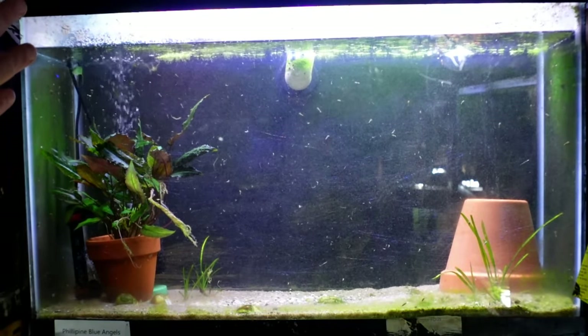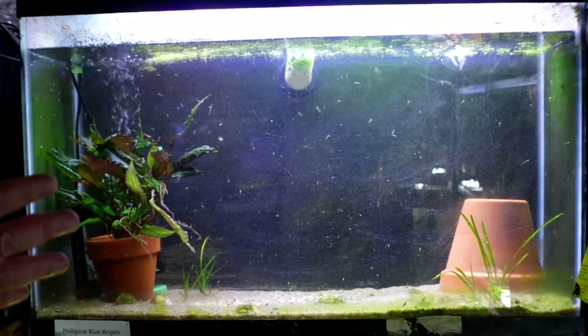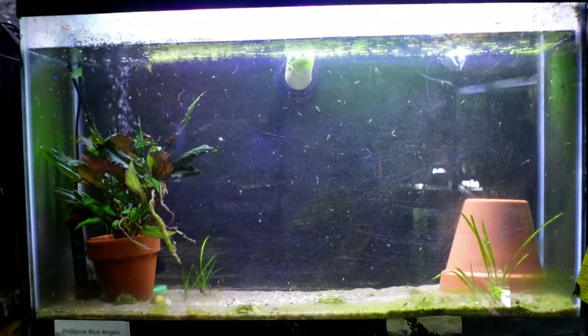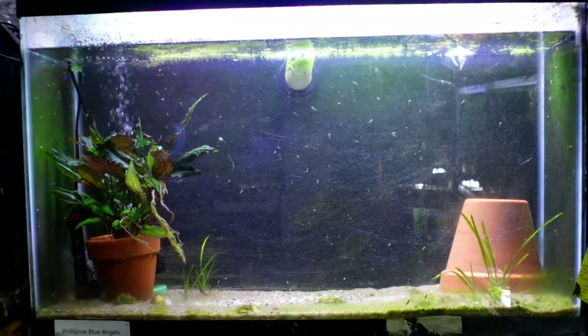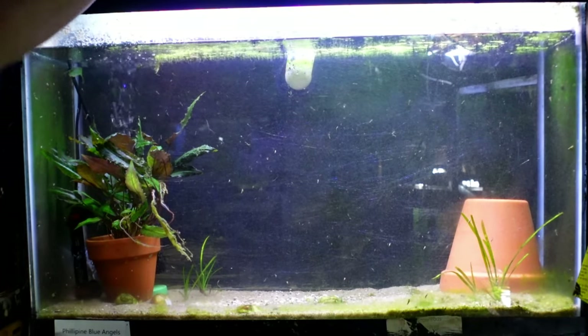I definitely think this will make the tank look a little bit nicer with some plants in here. Hopefully the crypts will spread out from the pot and populate other parts of the tank as well, and then the angelfish can go ahead and spawn on the pot. I've kind of spooked them with moving everything around in here, so we'll check back in with this tank and see how the fish are doing once they've settled in a little bit more with their new environment.